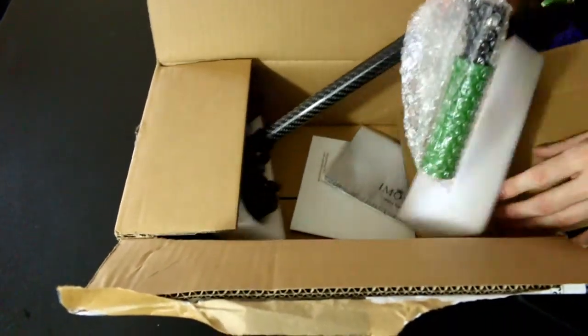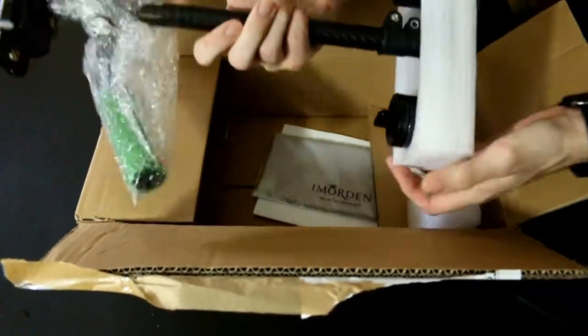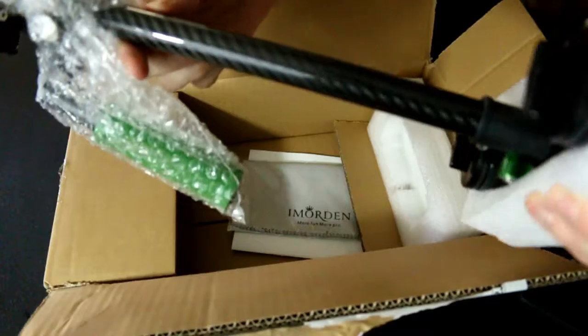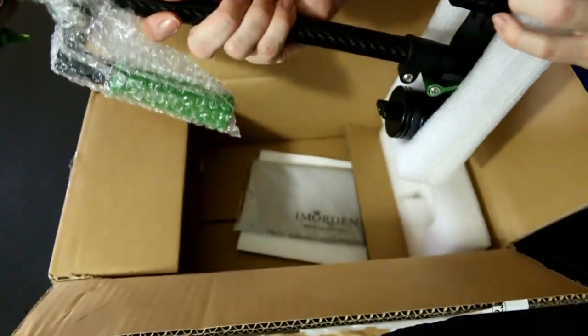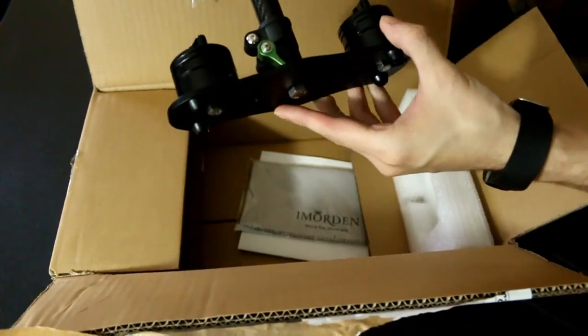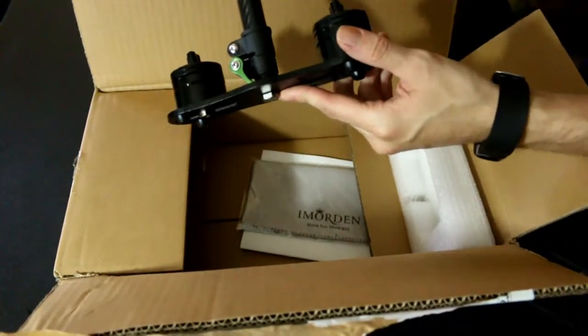It looks like we have the actual piece in here. Here it is — got that carbon fiber right there. Very nice, very clean and smooth. It has the weights already on it; all the weights look like they're already loaded up, so I might have to take some of those off.